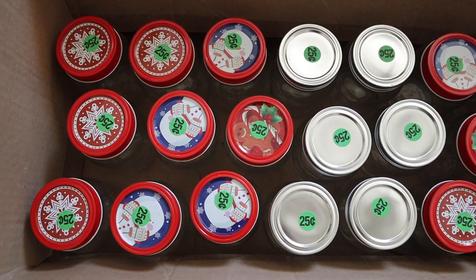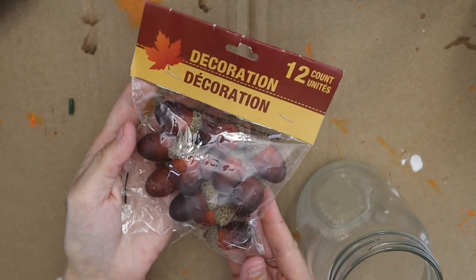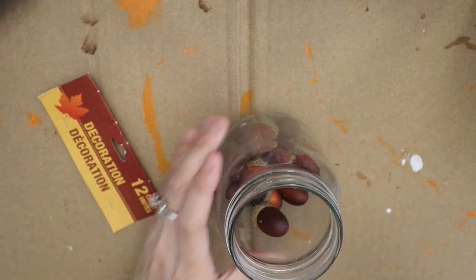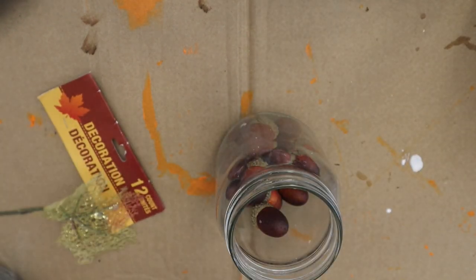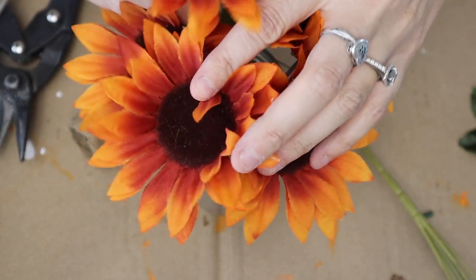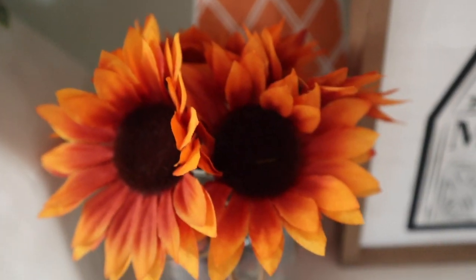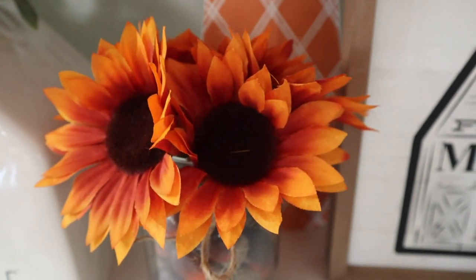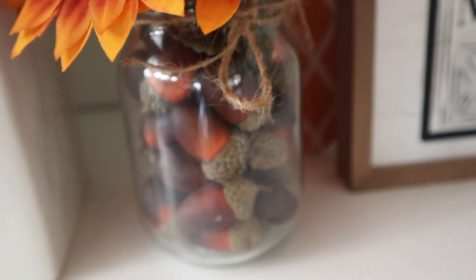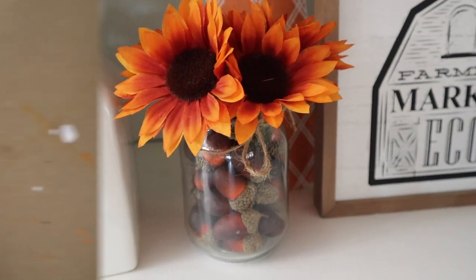All of my mason jars came from a yard sale and they were 25 cents each, which is amazing. So the first DIY I'm using just some acorns — I think these are from Walmart, if not I know they've had them at Dollar Tree in the past — and I'm just adding some florals, these are from Michael's and they were 98 cents. I just added a little twine bow and that is it for number one — no glue either, which are always my favorite.